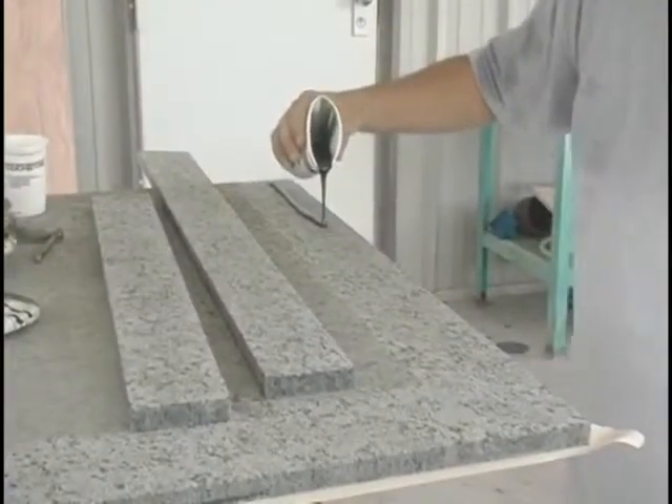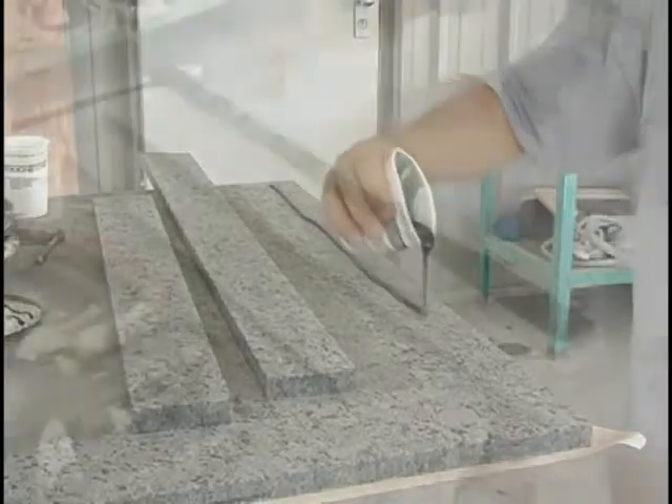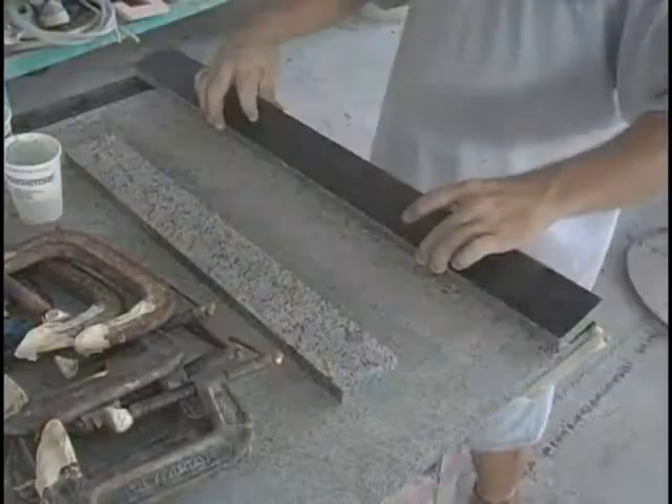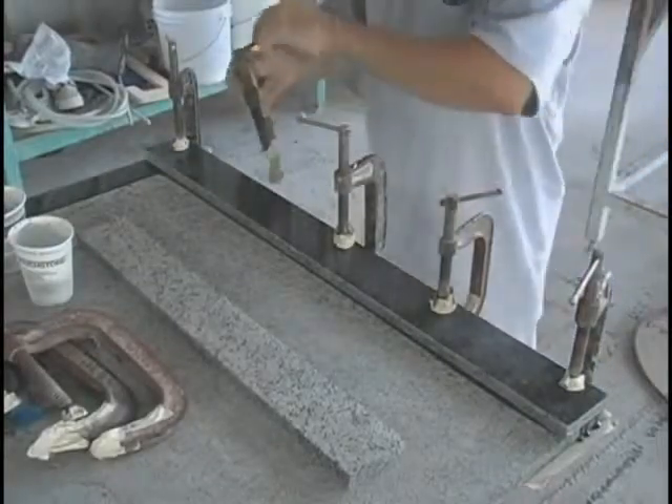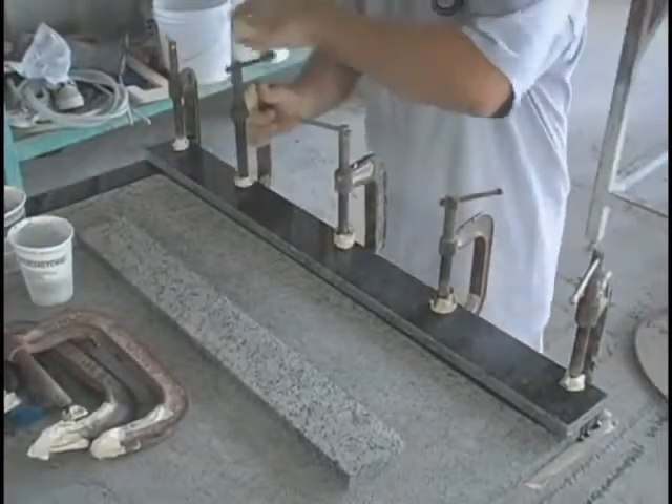Once you're done mixing, pour out the epoxy on your stone surface, spread it out to a thin film, and then clamp your stone together. In high temperatures, you'll need to spread out the mixed epoxy as fast as possible before it sets up in the cup.